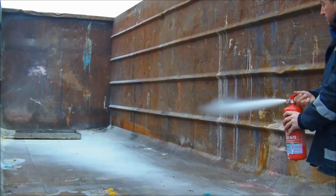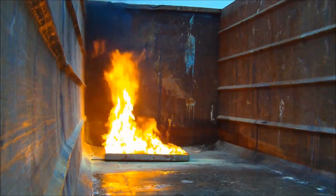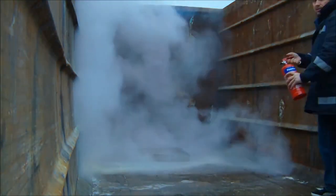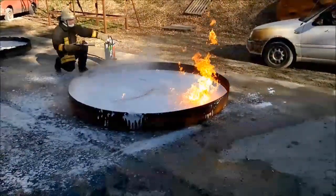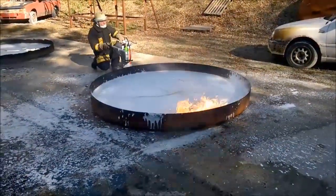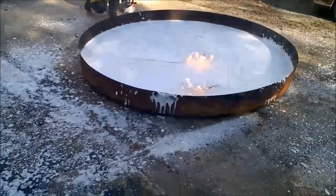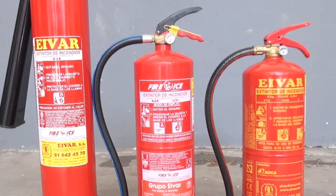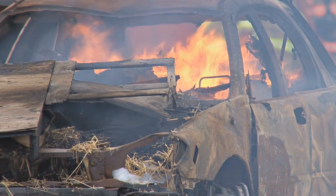The last type are the dry chemical extinguishers. These work by eliminating the fuel supply of the fire. When dry chemical powder is sprinkled around the fire, the powder forms a layer on top of the fuel and cuts it off from the fire. And as the powder is non-flammable, the fire no longer gets the fuel it needs to sustain itself. These are the three most common types, but there are many other fire extinguishers designed for more specific types of fires.